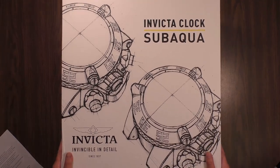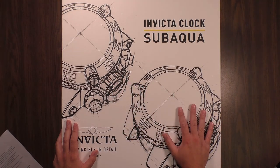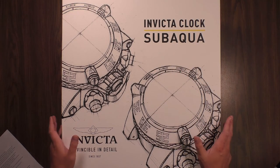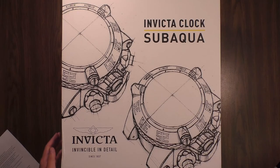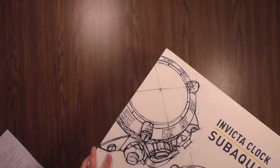So without further ado, let's talk about the packaging. I, for one, think they did a phenomenal job with this — kind of like some renderings here of the Noma 3. Got your Invicta logo, 'Invincible in Detail since 1837' down here. And then up here at the top, you know it's the Sub-Aqua. They're supposed to have a few other models coming, and they just released the Pro Diver version. I believe the other one announced was a Venom. It's a really nice-looking box — very thick, heavy-duty cardboard.